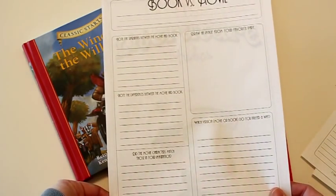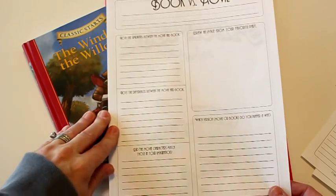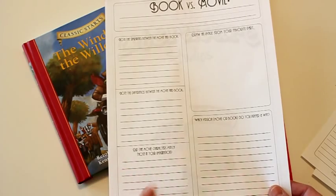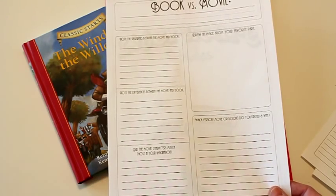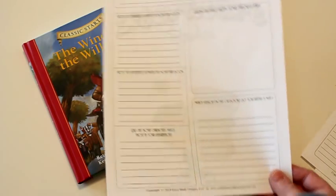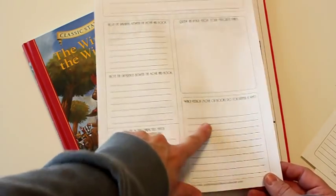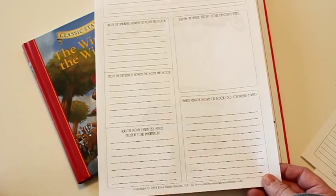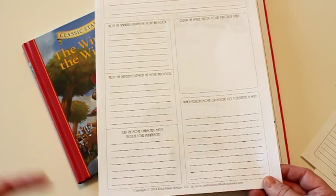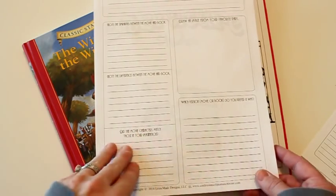We also like to do a movie versus book comparison. Most of the books we do have a Disney movie or something that goes with them. In this one they note the similarities between the movie and the book, the differences, and whether the movie characters matched up with the ones in their imagination — because when you're reading books you formulate a vision in your mind and it's interesting to see a movie version of that. There's another picture for them to draw their favorite part, and a question about which version they liked better and why. Some people are more visual and prefer movies, while books can go into more detail about what characters are thinking.